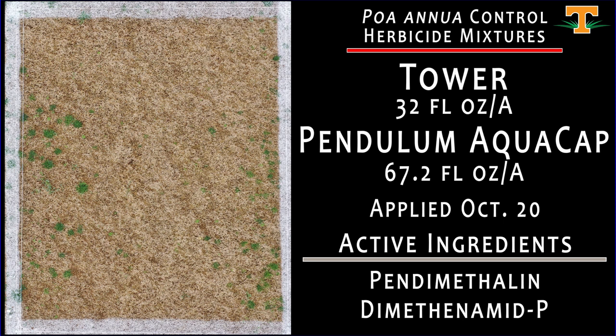This is a plot treated with Tower at 32 fluid ounces per acre, mixed with Pendulum Aqua Cap at 67 fluid ounces per acre. This application was made on October 20th, and we can see here that our overall annual bluegrass control, particularly when we compare it to the non-treated, is fairly good.